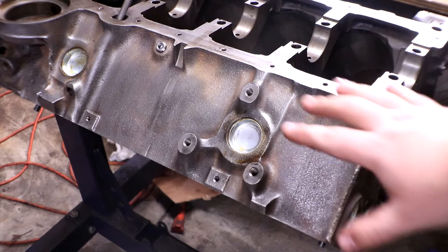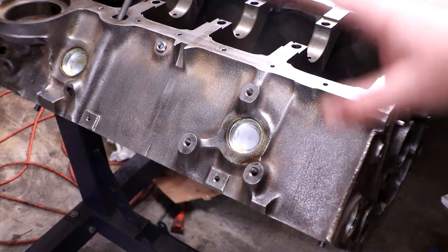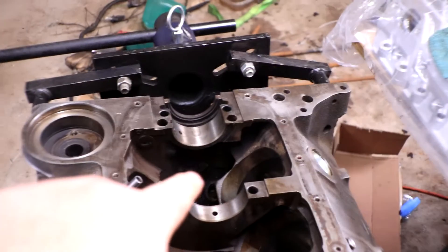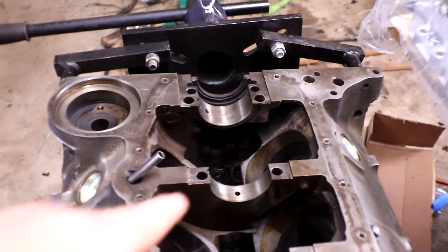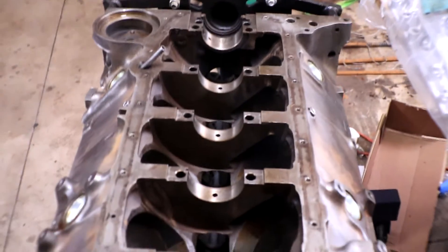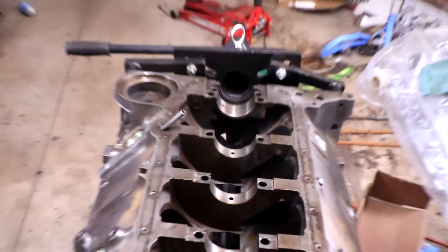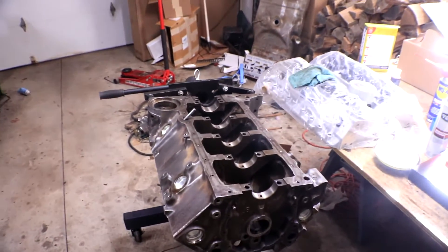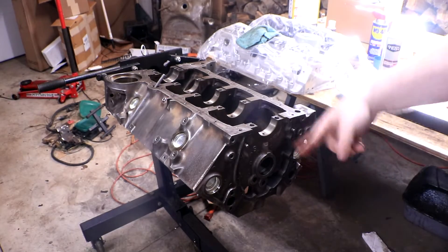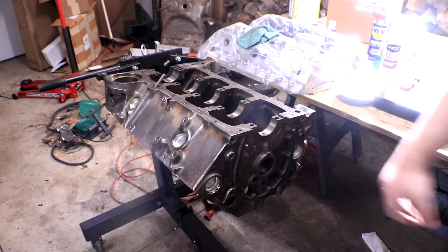Over on this side I still have these small ones to put in. Technically I should be putting in the freeze plug that goes at the end of the camshaft, but I'm not going to do that yet because I want to put the cam bearings in first. That way I can access it from both ends in case something goes wrong. So I'm going to flip the engine back over and put these three small ones in next.